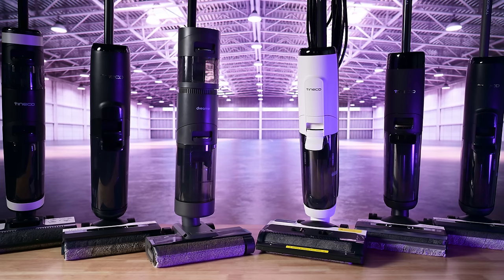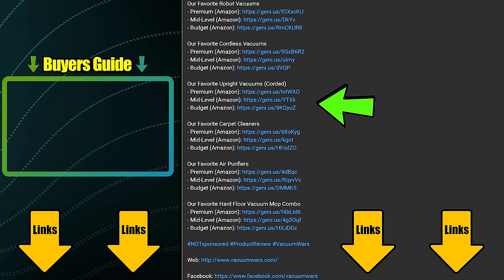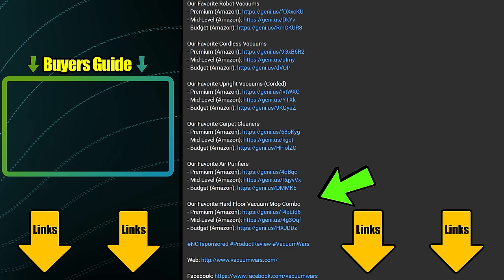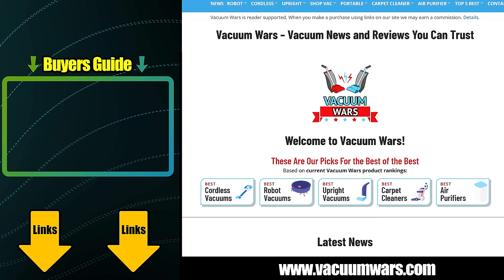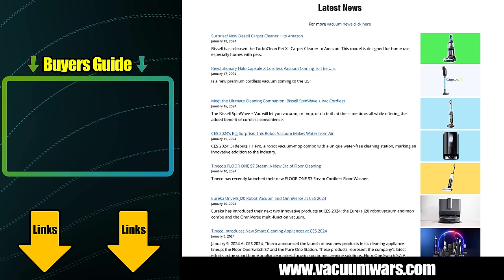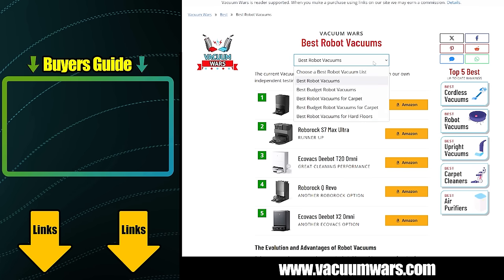Links in the description, and be sure to subscribe to Vacuum Wars before you leave. All of the links in our description section are updated regularly to reflect our current favorite vacuums in multiple categories. If you don't know where to start, check out our latest Vacuum Buyer's Guide video linked here. You'll also find links to the VacuumWars.com website in the description, where we post all the latest vacuum news as well as much more detailed top five lists in multiple categories.